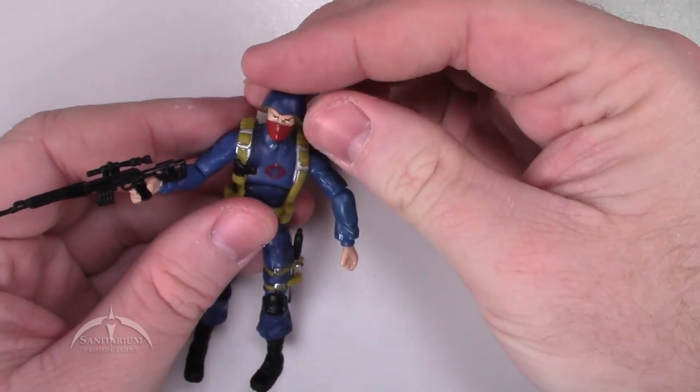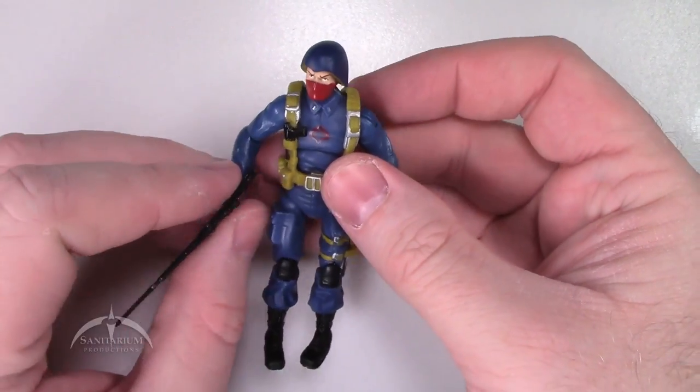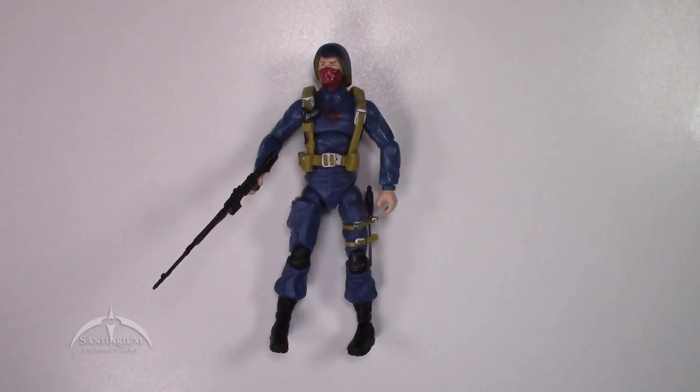It's a basic figure — it's a troop builder. You either like this figure or you don't, and I actually do like the figure. It is kind of plain, but it's just a regular trooper — I don't know really what you'd expect out of it. But it hits all the basic points and does everything it needs to do. That's a good figure in my opinion.